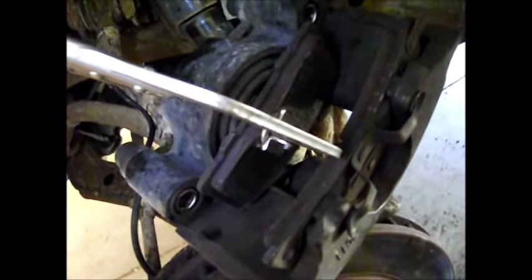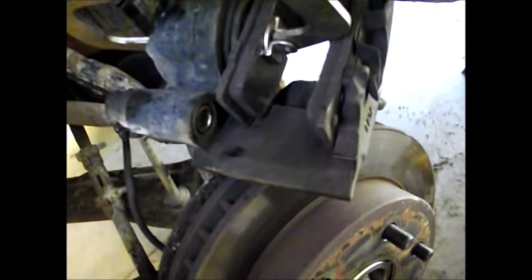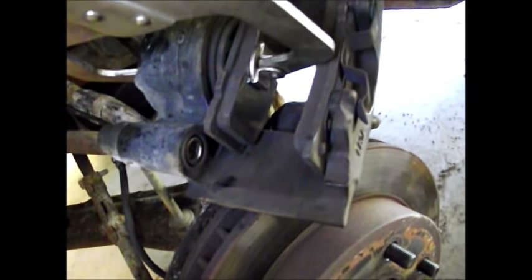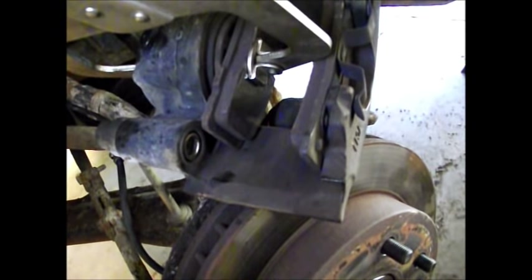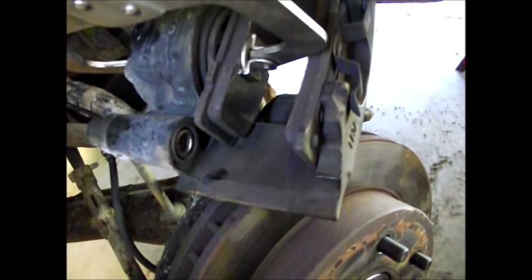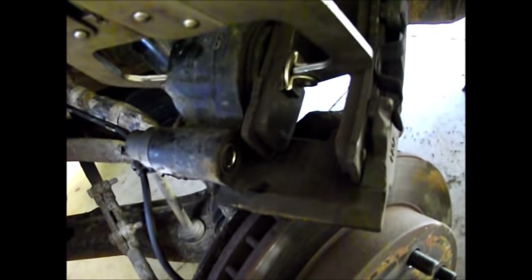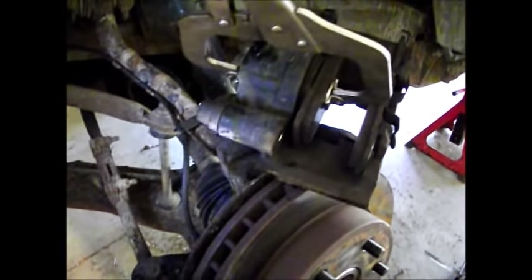Something extremely important: if you ever do brakes on your car and have to compress these pistons with a clamp, pump the brakes up before you put the vehicle into gear. If you do not do this, you will reverse out of your garage with no brakes. If you press the brake once, that gap needs to close the pads against the rotor. Always, always pump up your brake pedal before you put the car into gear — even before you start it, pump it until it feels good, then start it up and pump it again.